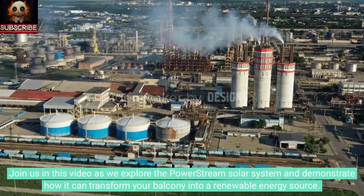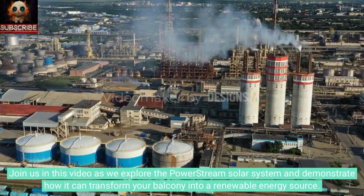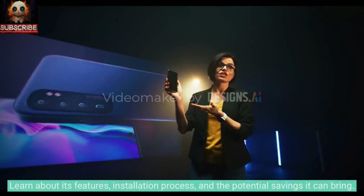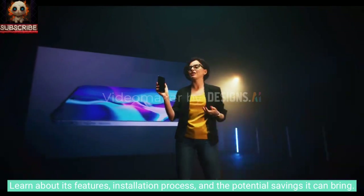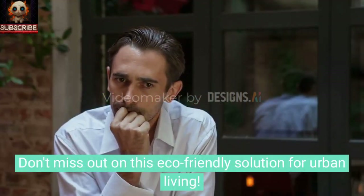Join us in this video as we explore the PowerStream solar system and demonstrate how it can transform your balcony into a renewable energy source. Learn about its features, installation process, and the potential savings it can bring. Don't miss out on this eco-friendly solution for urban living.